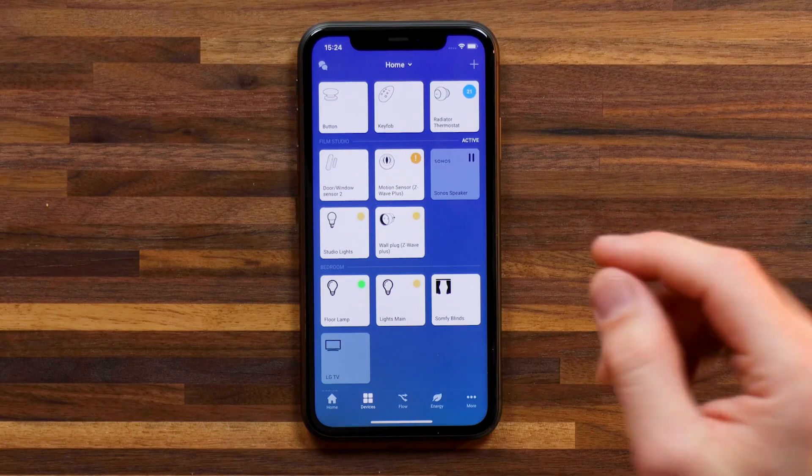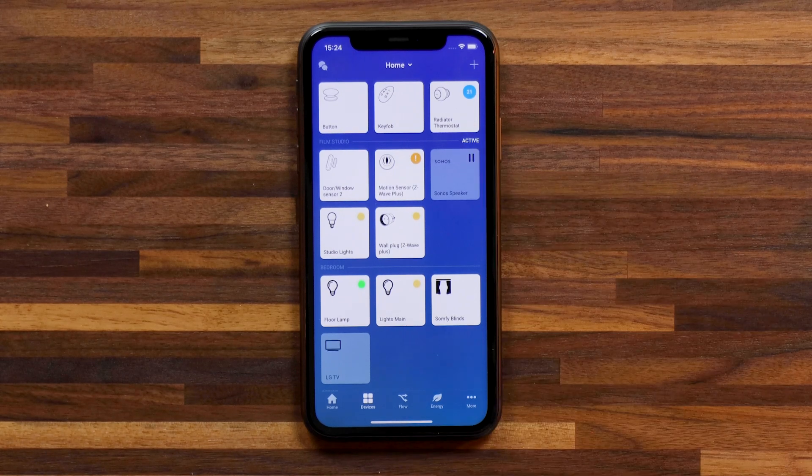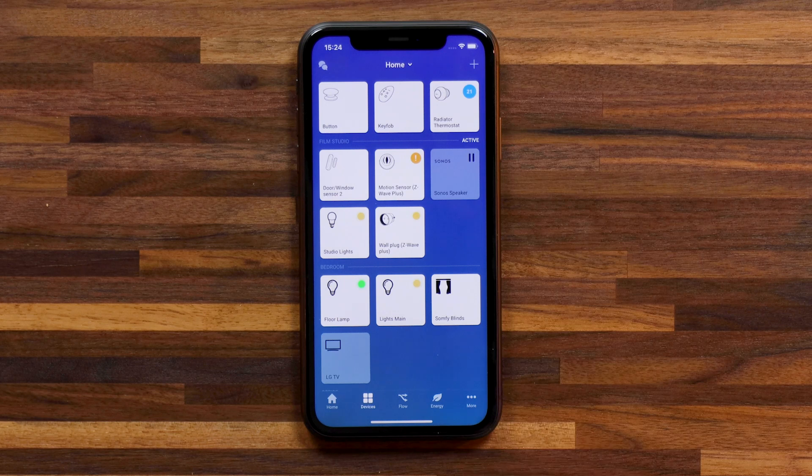Now that I've covered some of those key features, let's explore creating some flows with these devices — this is where it gets a little bit more fun and creative for your smart home. This is where you link up all the devices to work together seamlessly using Homey.